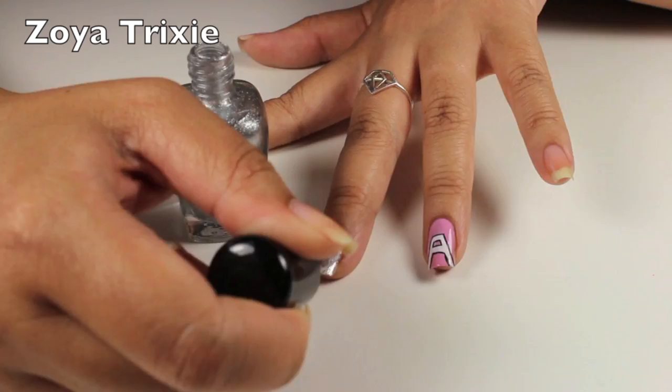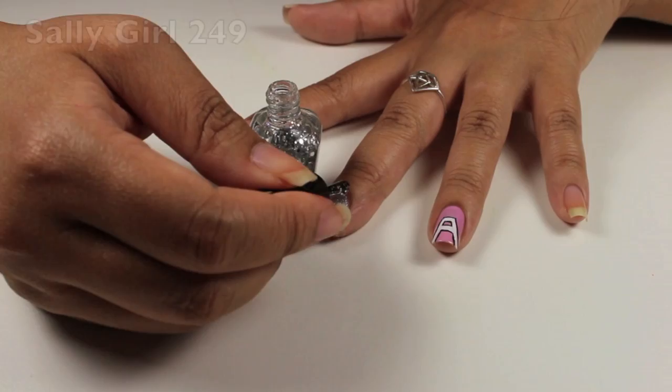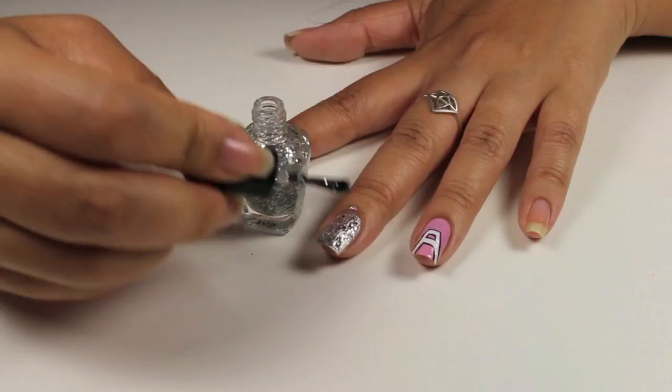Now for the sparkle and shine, I'm using Zoya Trixie as the base and it's a beautiful silver. Then I'm using Sally Girl 249, which has lots of loose glitter flakes, and that makes it nice and sparkly.